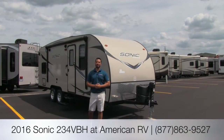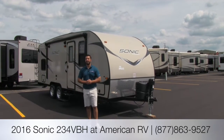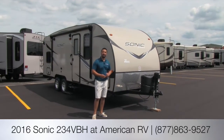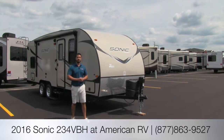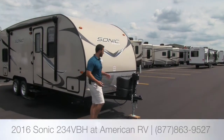Hi folks, I'm Ian Baker, the product specialist here at American RV. Today we're going to go over the 2016 Sonic 234. This is an ultra lightweight quad bunkhouse. It only weighs about 4,200 pounds, so it's easily towable by some of your midsize or large SUVs. Let's go ahead and take a look at some of the outside features and then we'll check out the inside.